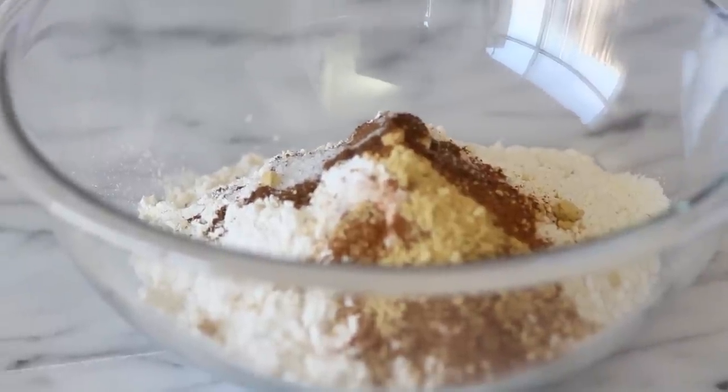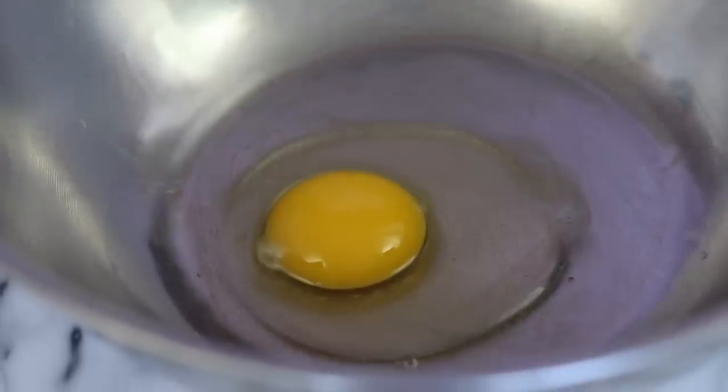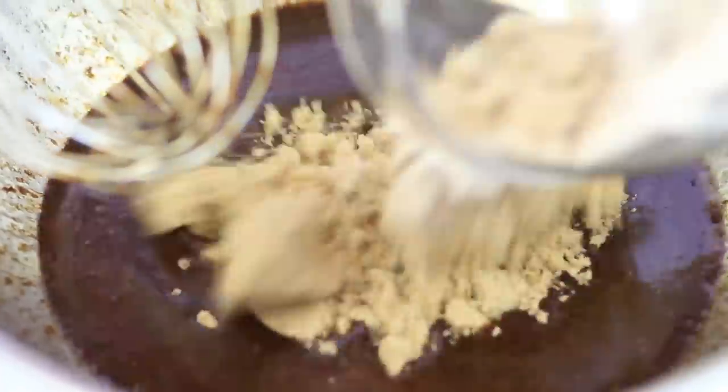Now that we have all the dry ingredients ready, we're going to set this to the side and go into the batter. I have a large bowl with one egg and we're going to beat it with a wire whisk. Then we're going to add some vegetable oil or canola oil, then add some molasses, and finally the brown sugar.